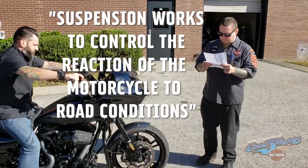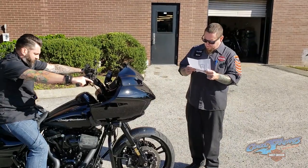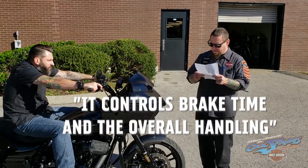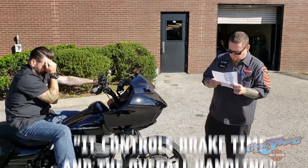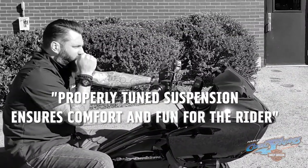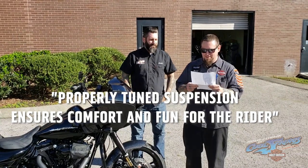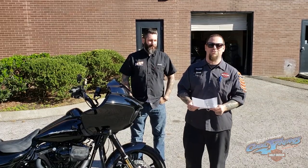Suspension works to keep traction, controls the reaction of the motorcycle to road conditions, controls brake drive, and increases the overall handling. Well-built suspension ensures comfort and fun for the rider. If you've ever ridden a squirrelly handling machine, you know exactly what we mean when we say suspension is critical to enjoying your ride.